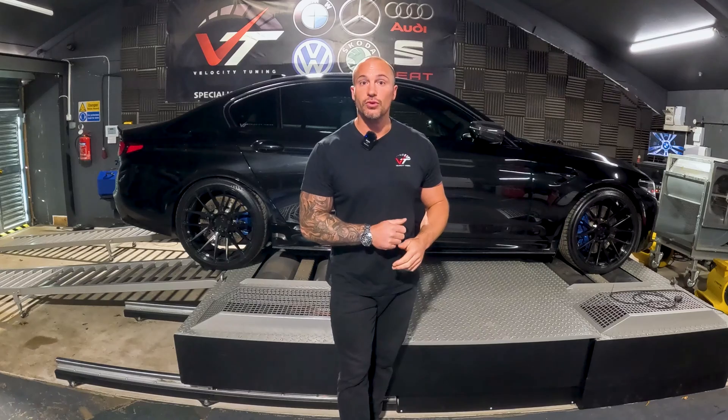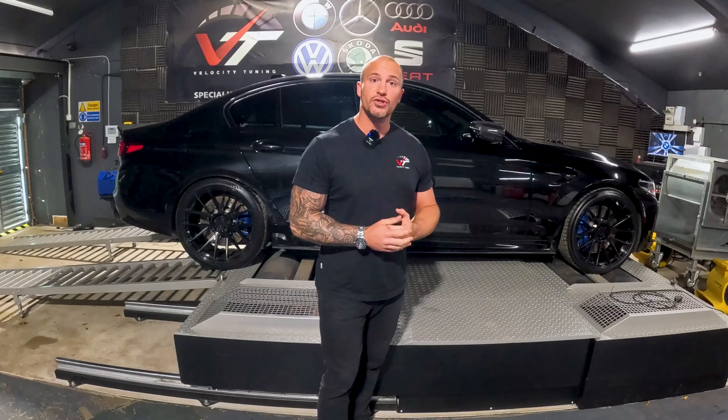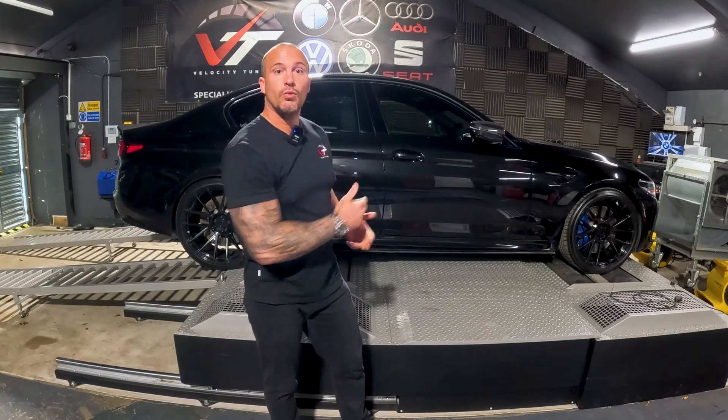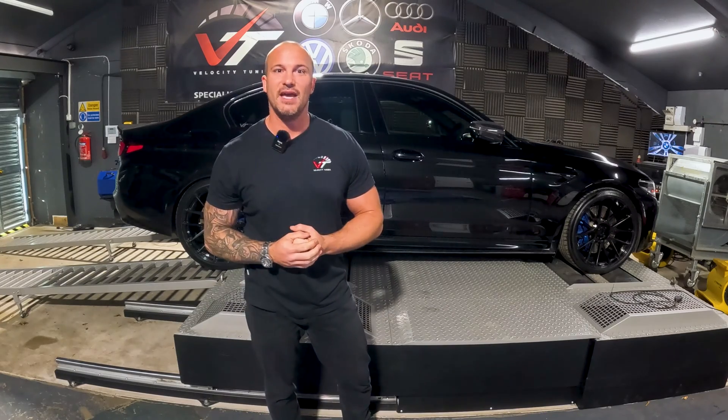Opening and closing doors mid-flash, forgetting to leave the key present in the vehicle — all of these are going to cause issues as well. But what I'm going to do now is demonstrate with this car what to do if you have an unsuccessful flash and just how easy it is to get it back to life.